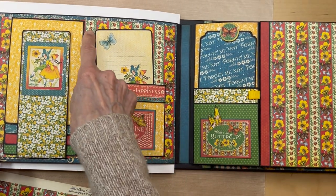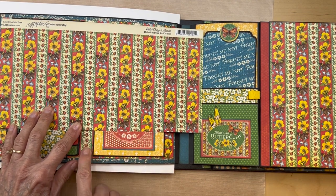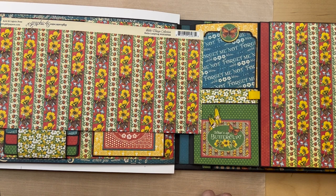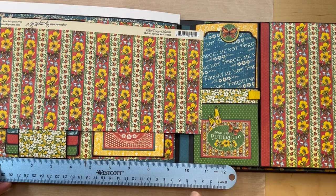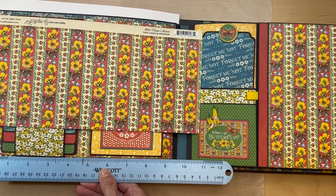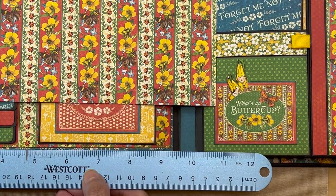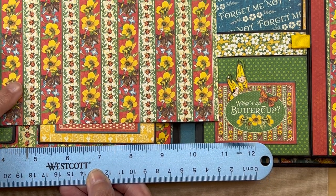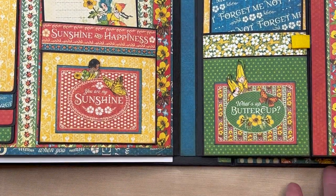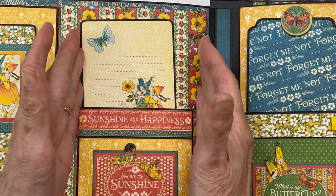What's even more important is this ladybug right here needs to be in the center. The page center is at four and three quarters because the page is nine and a half inches, so the center is four and three quarters. Make sure you get this ladybug centered at four and three quarters — that ladybug stripe is going to be in between our waterfall and our pocket.